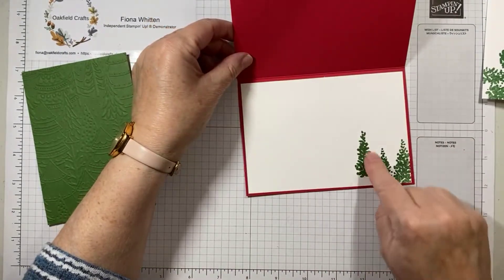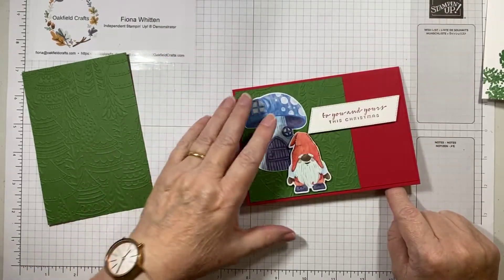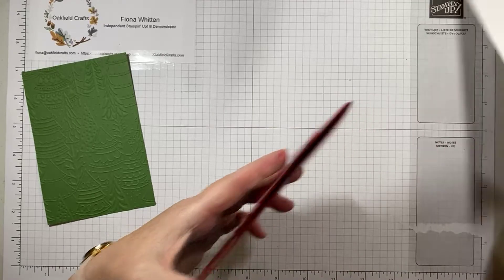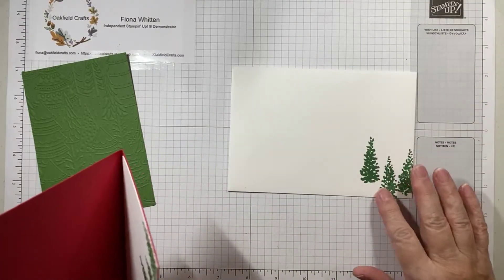The inside was simply stamping some trees using the Wisteria stamp, and then again onto the envelope.